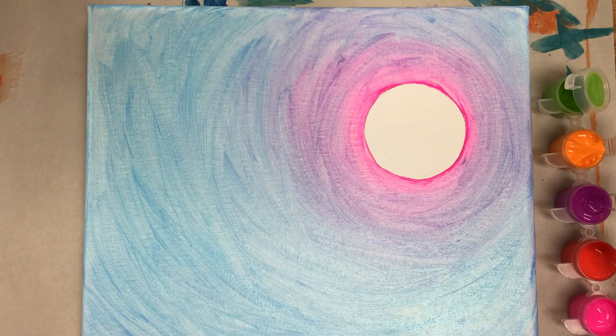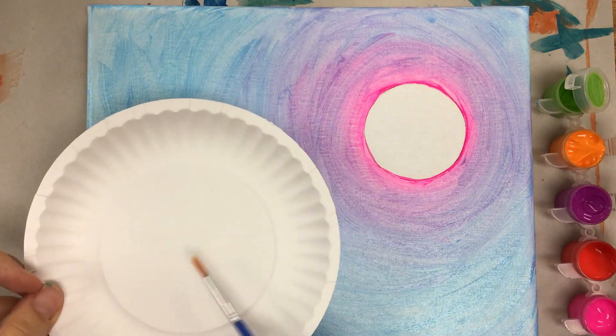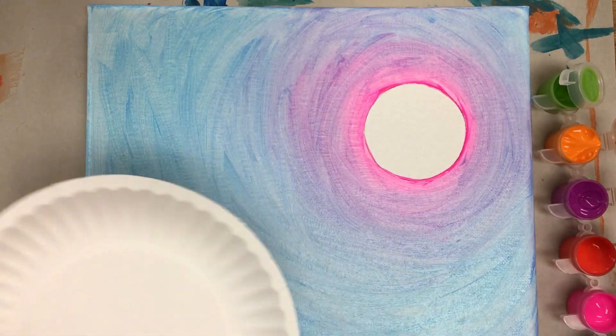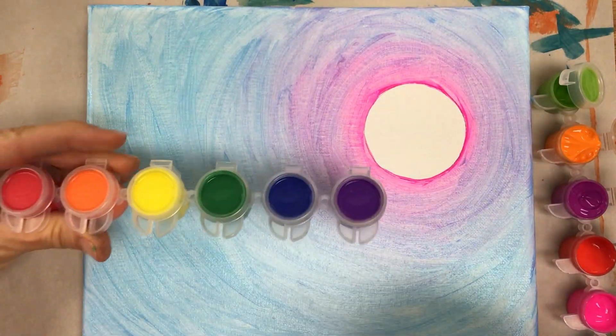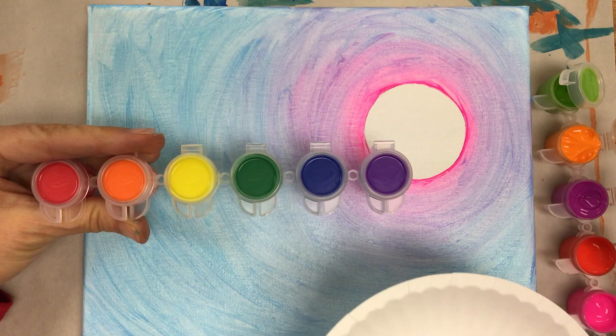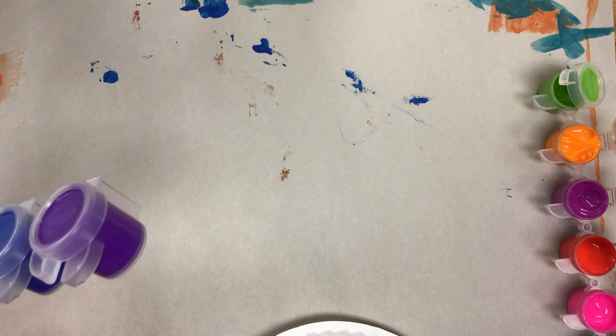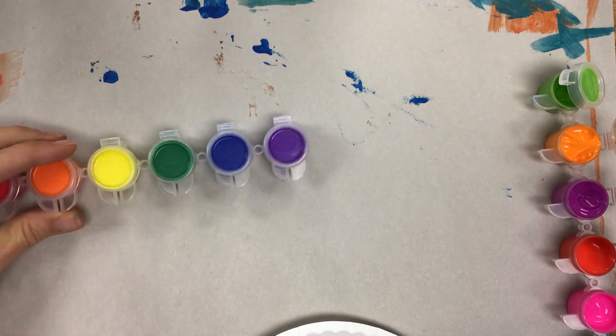Now we're going to start on the tree branch. It's helpful if you have either this set or the set that has the primary and secondary colors — you're going to have to mix a brown. The other set, the one that has the black, white, and brown — the more neutral colors — obviously has a brown you can use.